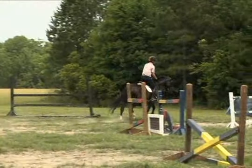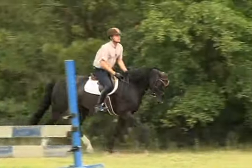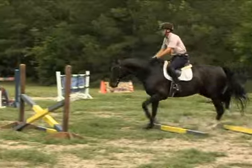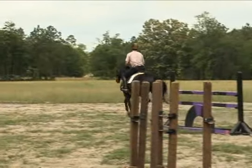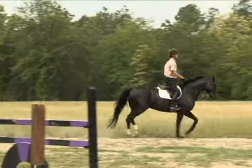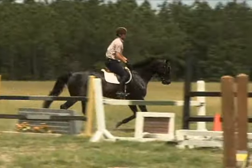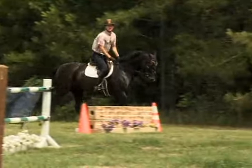Now we've added a vertical behind the crossrail about eighteen feet away, and we're just going to do a simple trot in, canter out, one stride. The trot rails are going to help keep the trot nice and smooth, and then the horse jumps through the in and out the same as he jumped over the crossrail. Do this a few times — this can build the horse's confidence going through combinations. Keep it very simple at first with a nice comfortable distance at eighteen feet, and it's going to allow your horse to just let the jumps do the work for you.